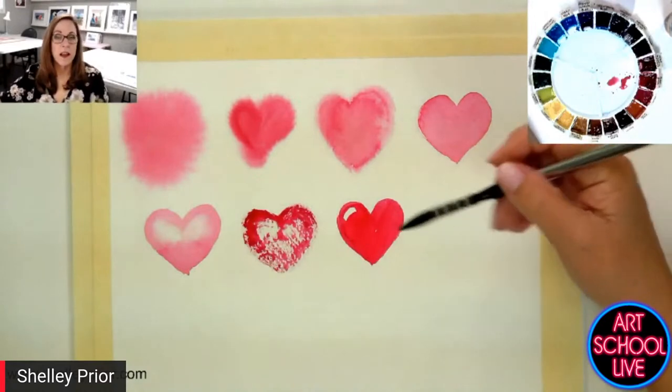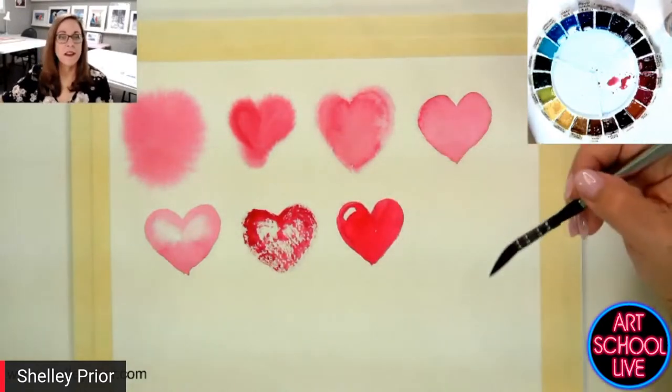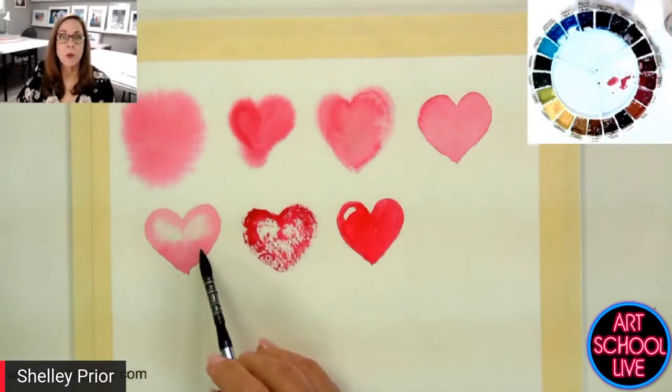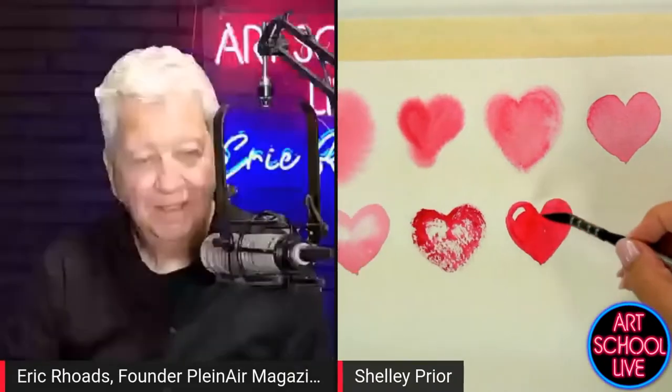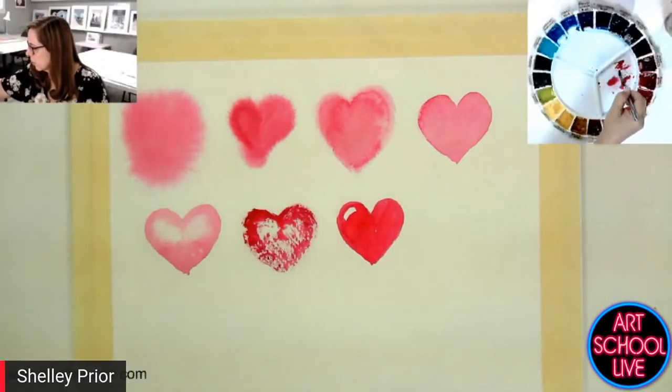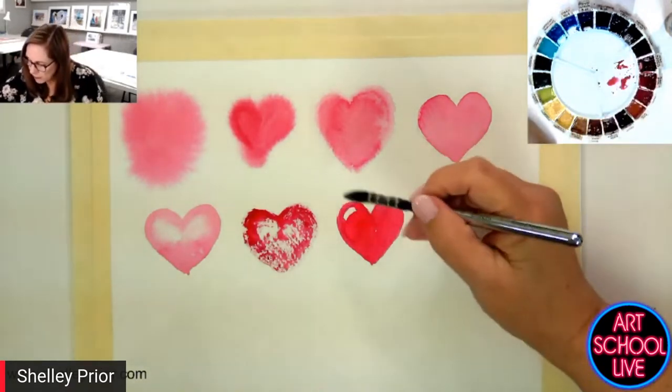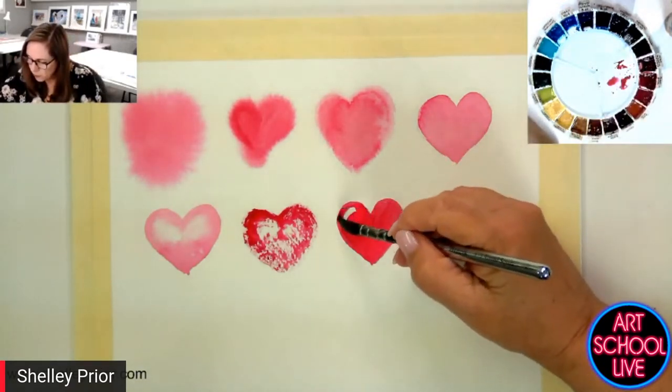I can take it further and put shadow on it. I would put the shadow around the outsides by layering. I'm going to go a little bit darker red — pick up some alizarin crimson. I've been using permanent rose, and I'm just going to use a little bit of alizarin crimson. It's still a little bit damp, but I'm coming in here. I've got to soften this edge right away — timing is a big thing.